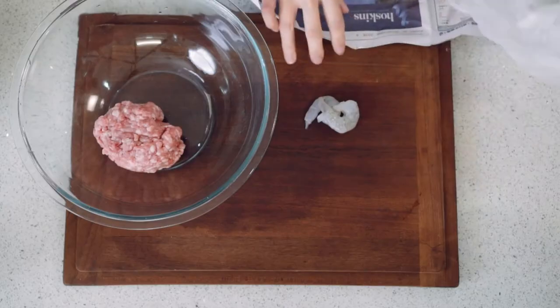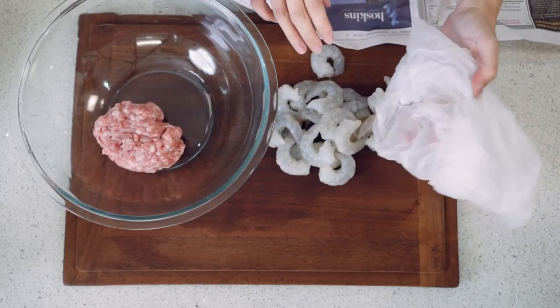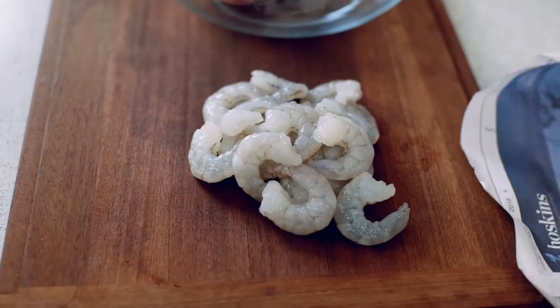So first of all, what are you gonna put in the filling? It really depends on your family or whoever you're feeding. You can have pork, chicken, pretty much anything. You're looking at about 300–400 grams for about 30 dumplings.